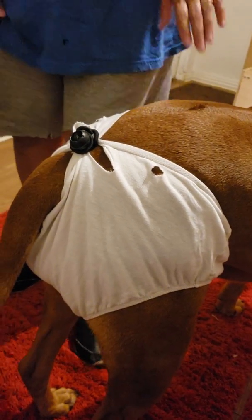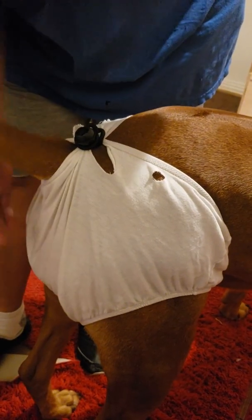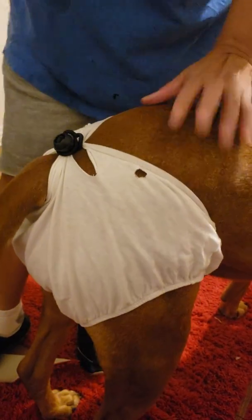Make sure that when you see the panty soiled, you change the panty every time. You never want to leave a soiled panty, so make sure it's nice and clean.